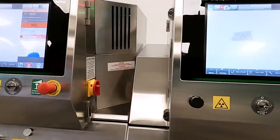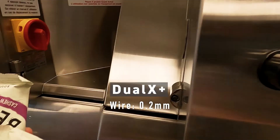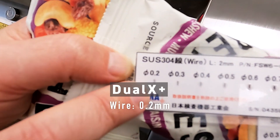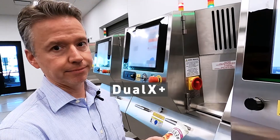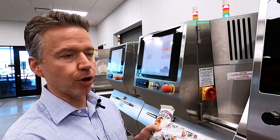The last machine, the Dual X Plus, got every single contaminant on both cards — all the way down to 0.2 millimeter wire and 0.3 millimeter sphere stainless steel. Really impressive performance.